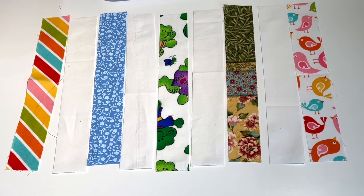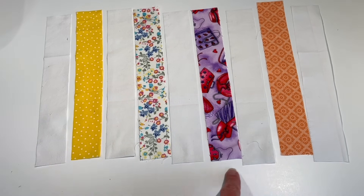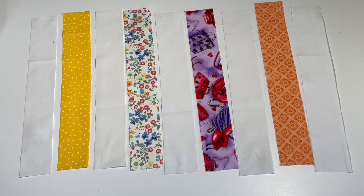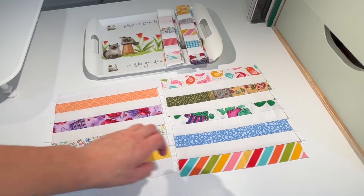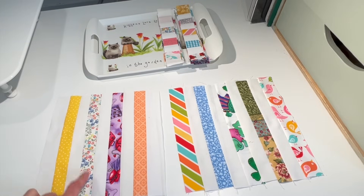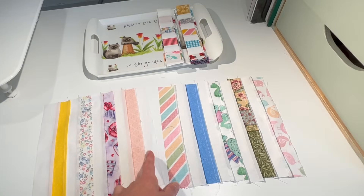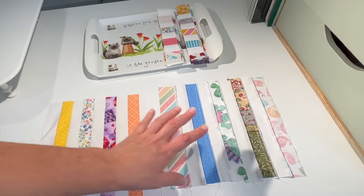Pick and arrange them at random. Block number one: you need five colored strips and four white strips sewn together. Block number two is the opposite: five white strips and four colored strips sewn together. So there we have block one — color starting first — and block two — white starting first. It's important to note that all the seams are pressed in the same direction, which will help the seams nest.